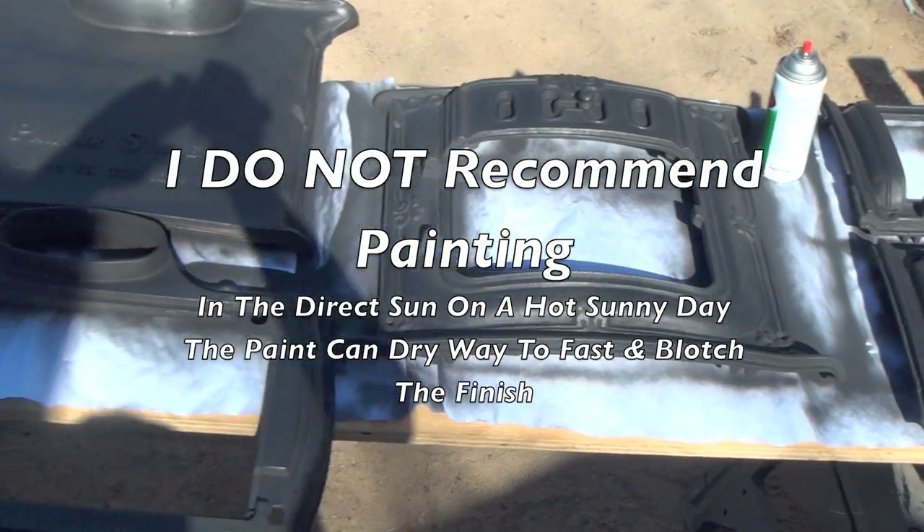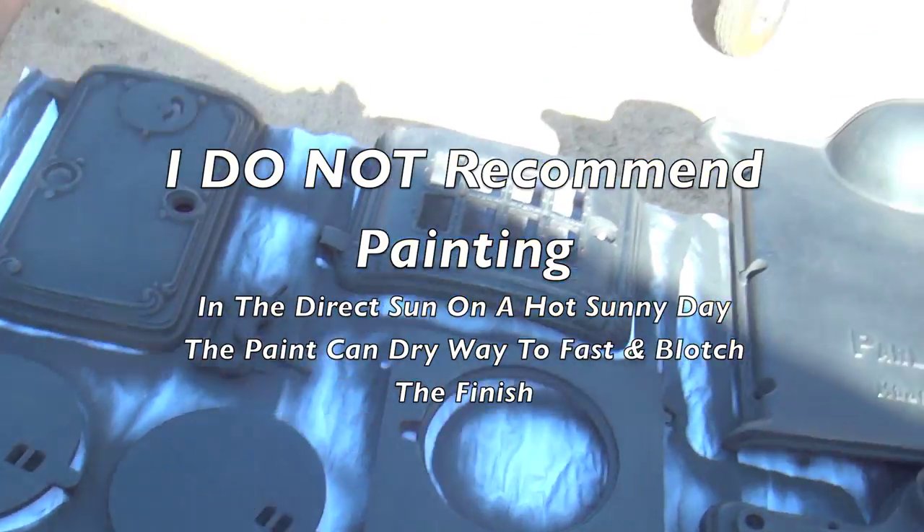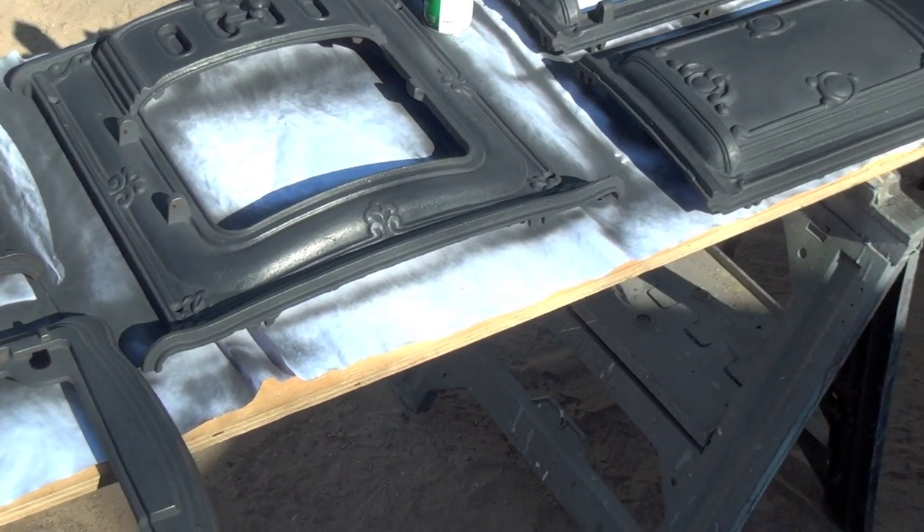I did a once-over on everything with 0000 grit steel wool. Now I'm going to do a second coat and head to the store and buy some firebox paint.